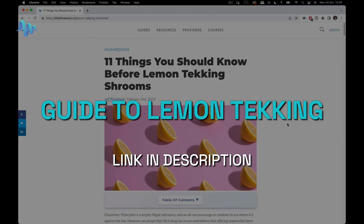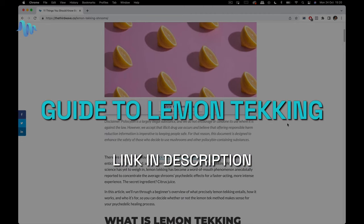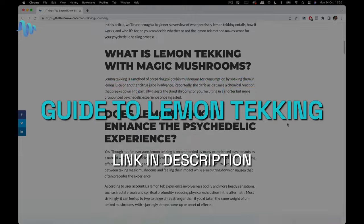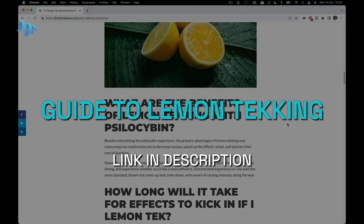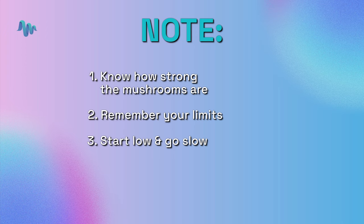Now that we've talked about lemon tekking, if you want free content on guidelines on how to prepare for a high-dose experience, we have linked out to a guide that will help you prepare for a macrodose experience. Make sure you read through that before going on the journey. First, it's important to know how strong your medicine is, as well as your own limits with psilocybin — have you done this before, how much have you done, and do you have a guide, a sitter, or a therapist there with you? If you do want to lemon tek, take a lower dose than normal.